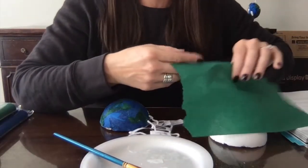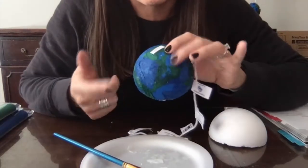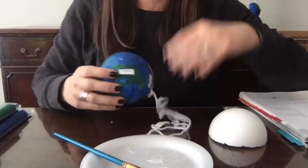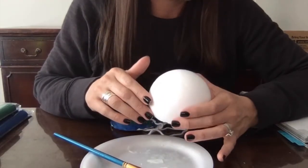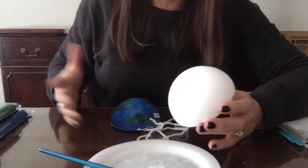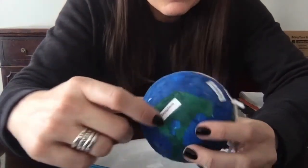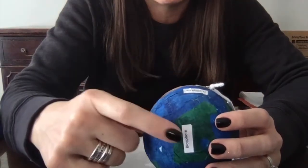It doesn't matter if it looks like an actual continent or not — everyone will know this is supposed to be the globe. Just tell everyone not to worry if it doesn't look exactly right. That part is going to take a little while. Try not to use too much glue so your tissue paper doesn't totally break. You'll end up with something like this, and then you'll use your biosphere and hydrosphere labels to put on those parts.